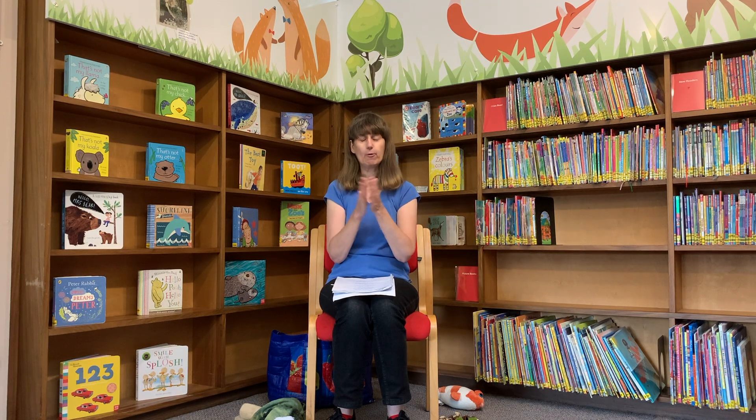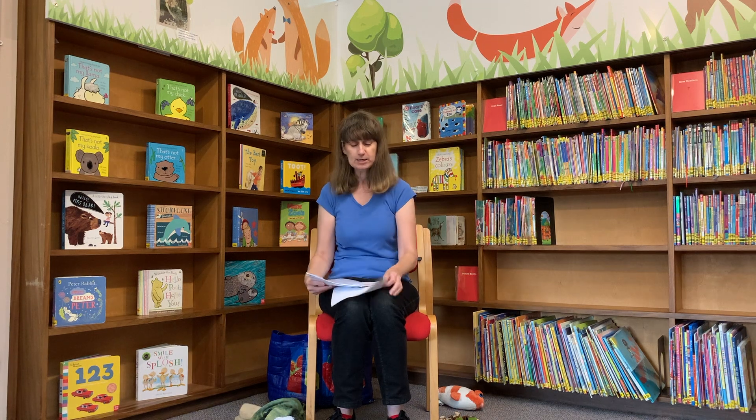Well done everybody, that was fairly good. Now I hope you've got your singing voices nicely warmed up, and we're going to start by singing Jelly on a Plate. So can you put your hands together please, to have a plate for your jelly. Okay, here we go.